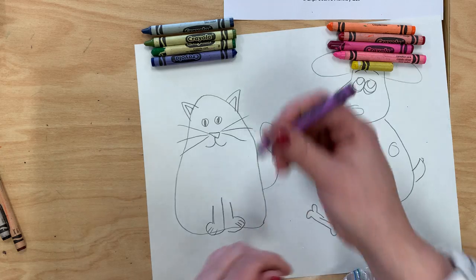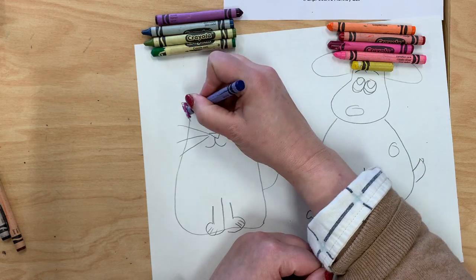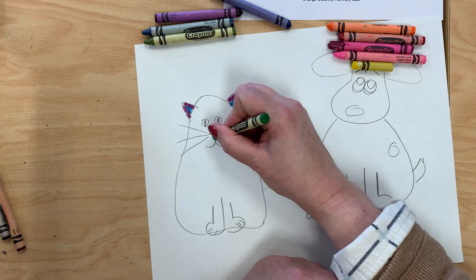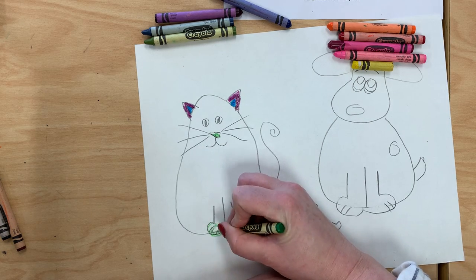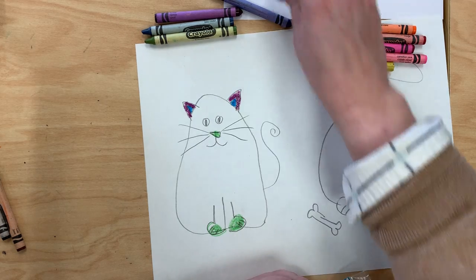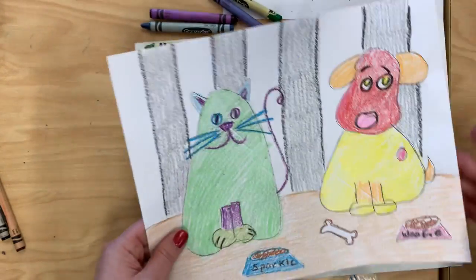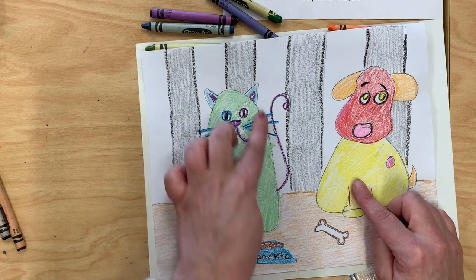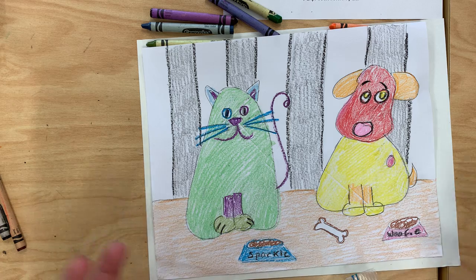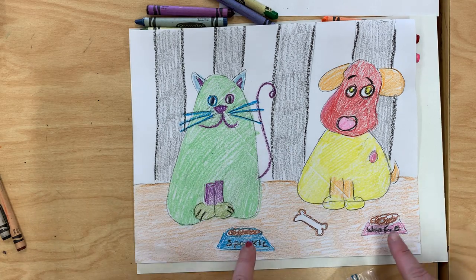It is up to you how you color your animal. You can use as many of the warm and cool colors on each as you want — it does not all just have to be one color. But you want to take your time and not scribble. I'm going to keep working on my animal, but I want to show you a finished one. When you're done coloring in your cool cat and your hot dog, think about your background — where are they at? Mine is inside; you can see the wall behind them and their food is right here.